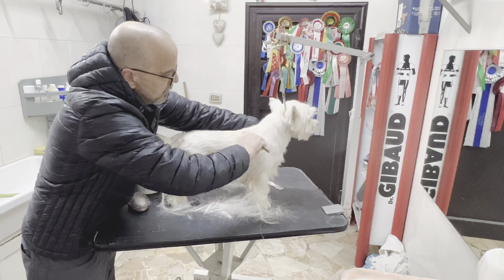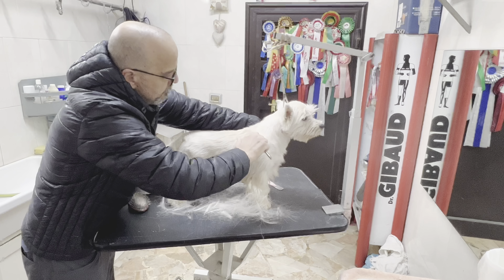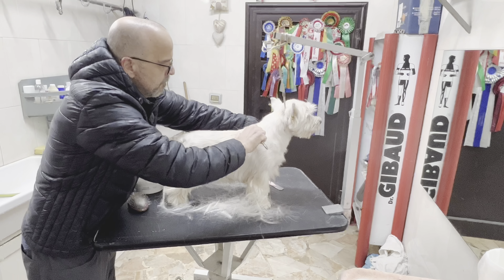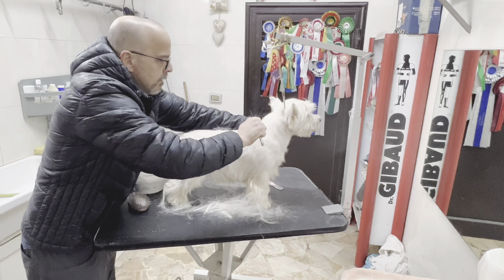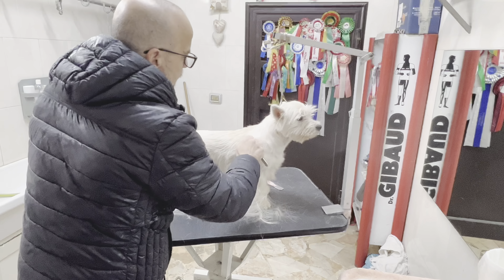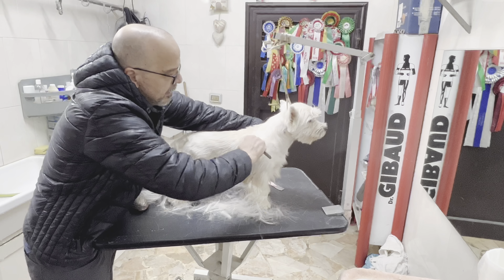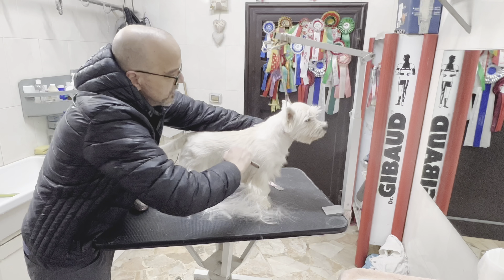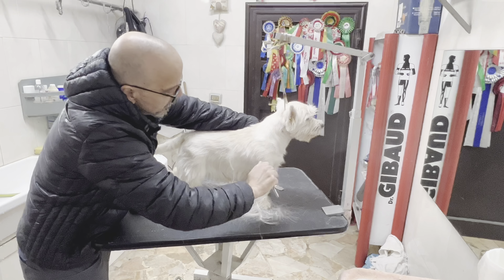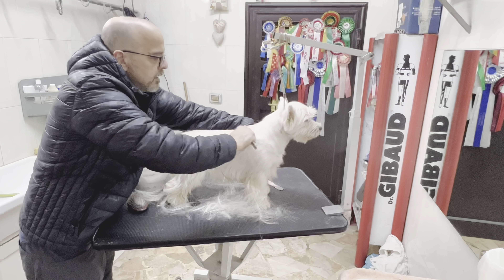You don't look at the final product when you finish grooming here and say 'the dog is ready now.' You're preparing the hair for the future — you are working on the puppy's hair so that when it's time for showing, his hair will be in good shape.